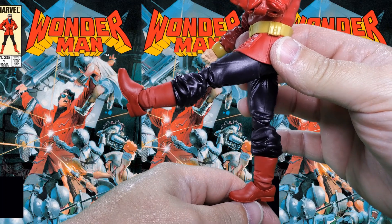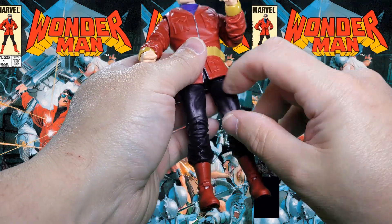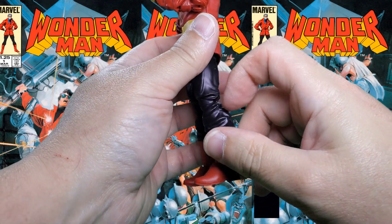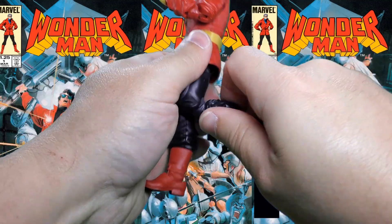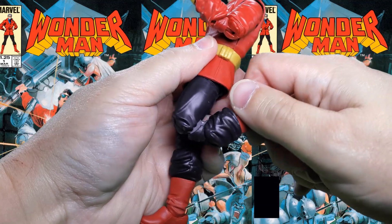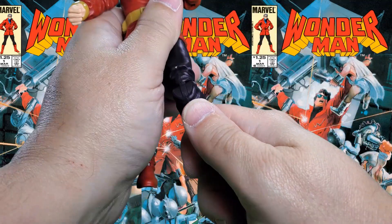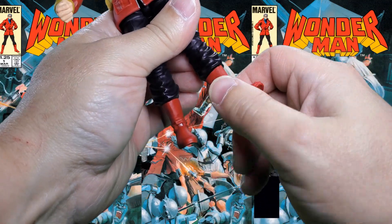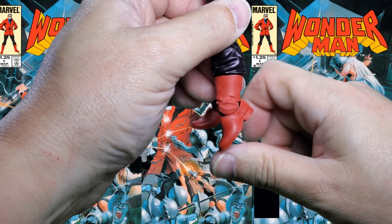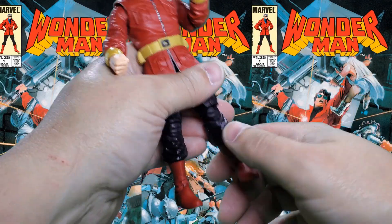He can kick back maybe a step and a half. Cut at the upper thigh for 360 degree rotation there. Double hinged, pinless knee, gives you that much bend — very good, more like that. At the shin there is a boot cut at the top of the boot. At the ankle, tilts down that far, up that far, and a forward facing pin for rocker.